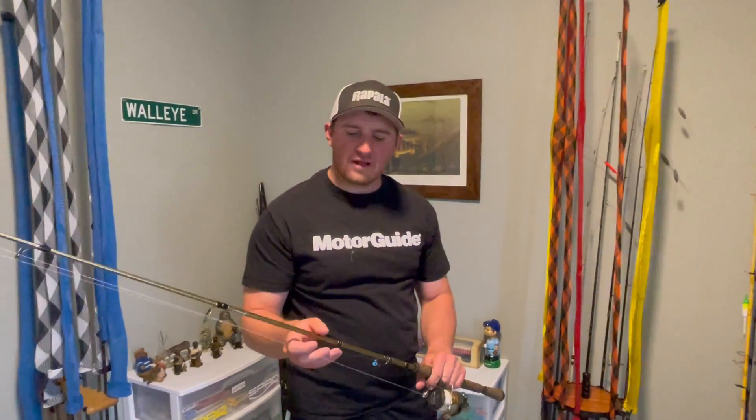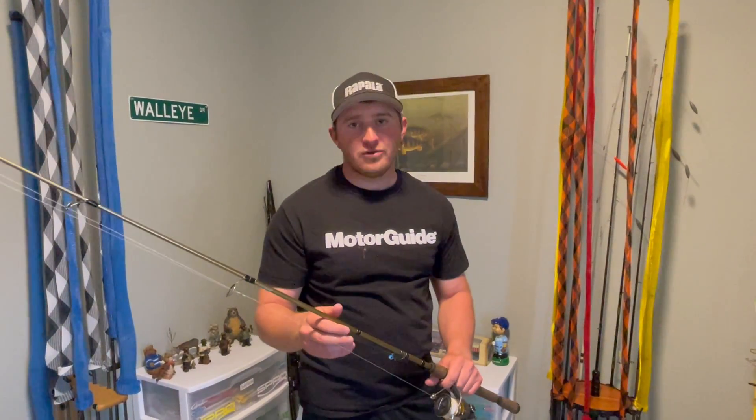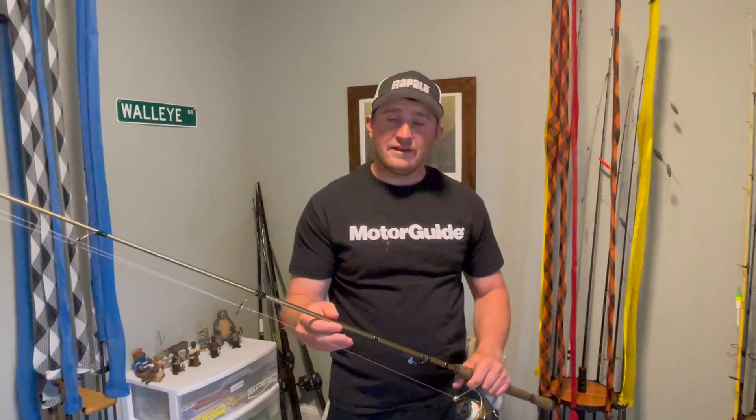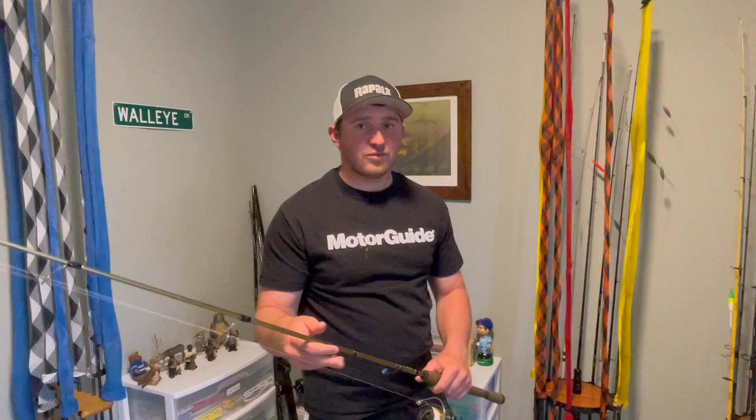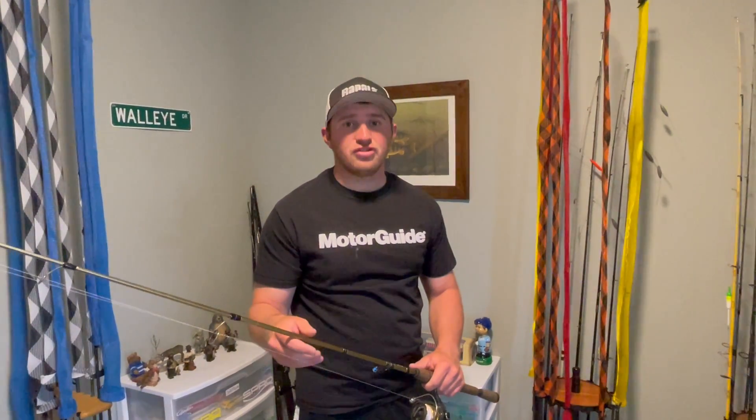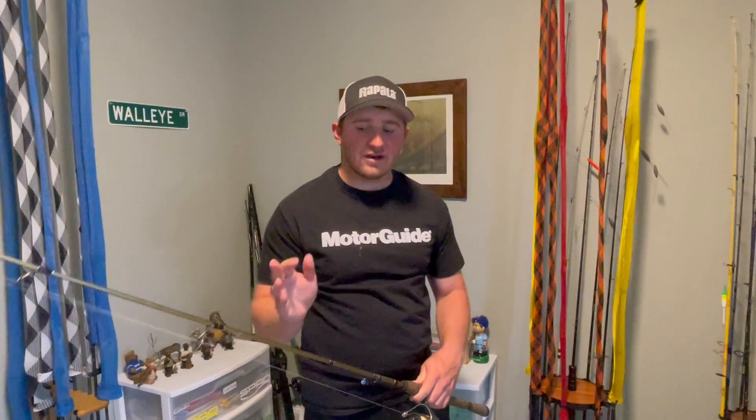Hey folks, today I want to talk to you about my favorite rod for pitching jigs. It's a very popular presentation for spring walleyes, can do really well for fish in the fall, and even out here on the Missouri River, like on Lake Sharp, where the water can stay open through a mild winter, we can catch fish pitching jigs all winter long. It is a ton of fun.